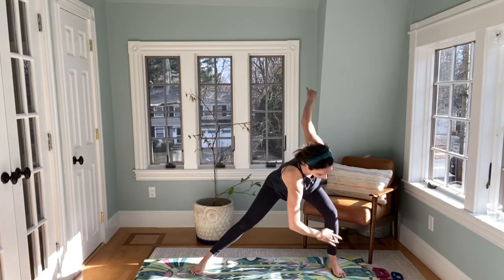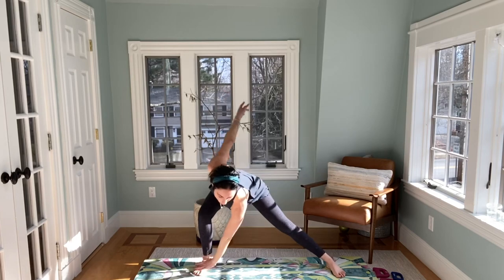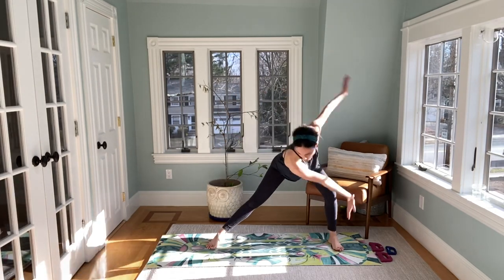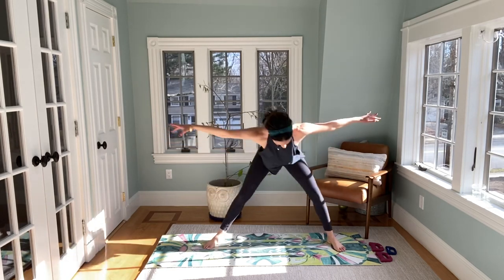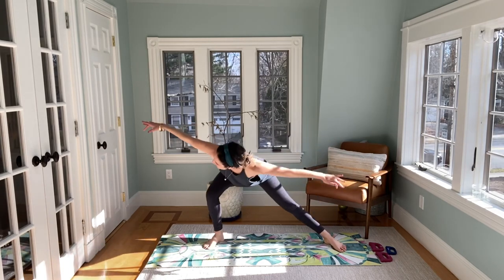Now start to reach for the foot and reach one arm back. Draw that belly in, nice long back. Now arms reach out — this is where you really pull your belly, reach through those fingers. And center, take it up and down, lift up.